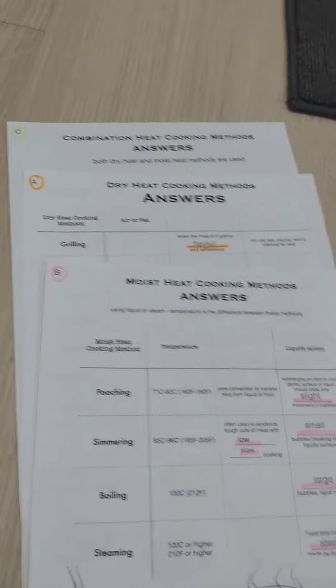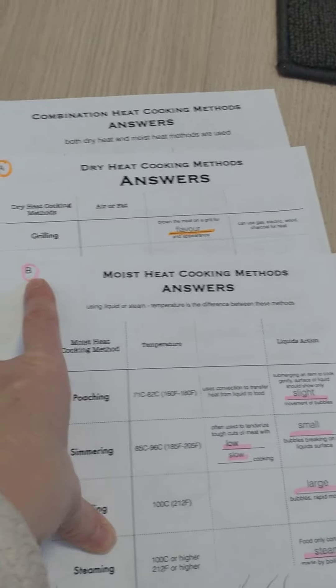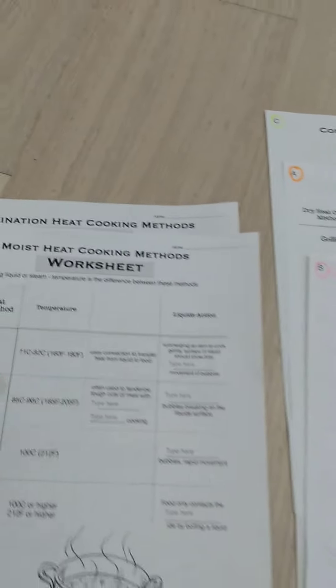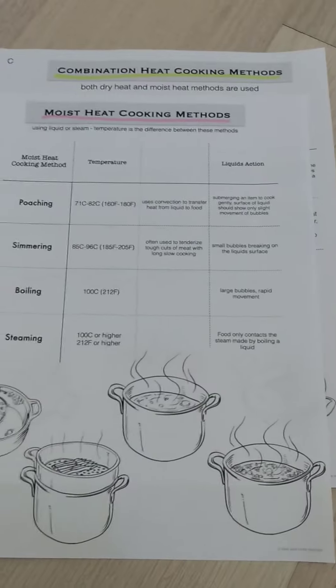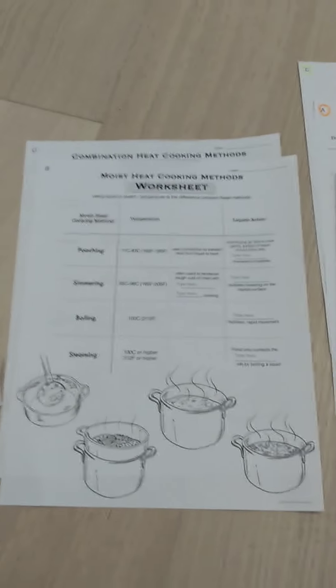That's for you to quickly reference — moist heat cooking method, they're always marked B at the top in the note, in the worksheet, and in the answer key. They're all B, so that in your notes it's a little bit easier for you to quickly reference which one you need.